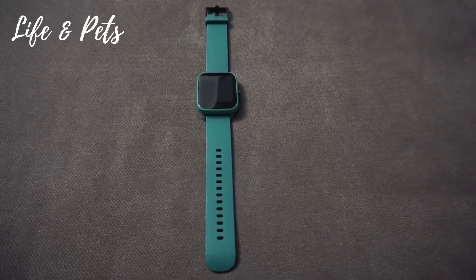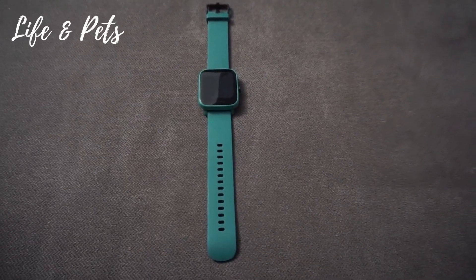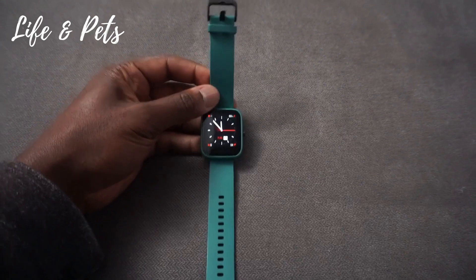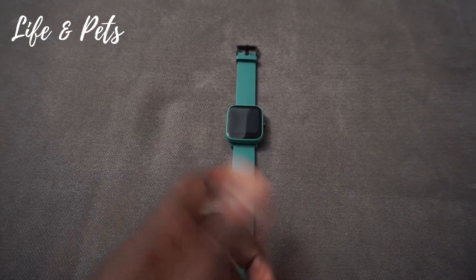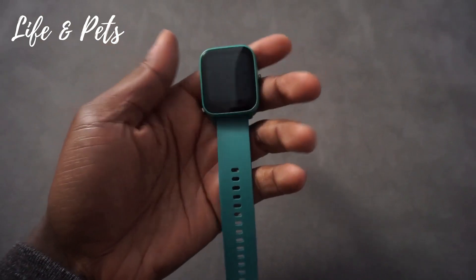What's up guys, it's your man Josh from Life and Pets. Today we are checking out this Bip U Pro smartwatch by Amazfit. As you can see, I have a green band — they do have a few different colors to choose from, but green's my favorite color so I picked this one up.